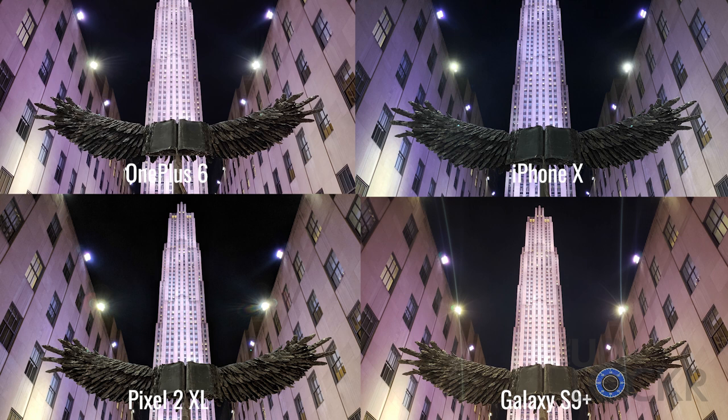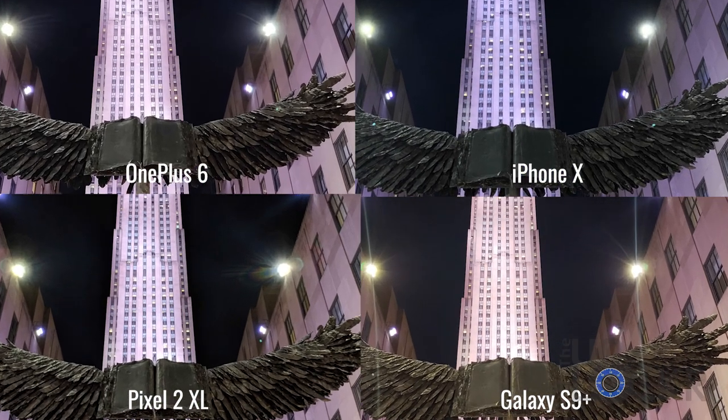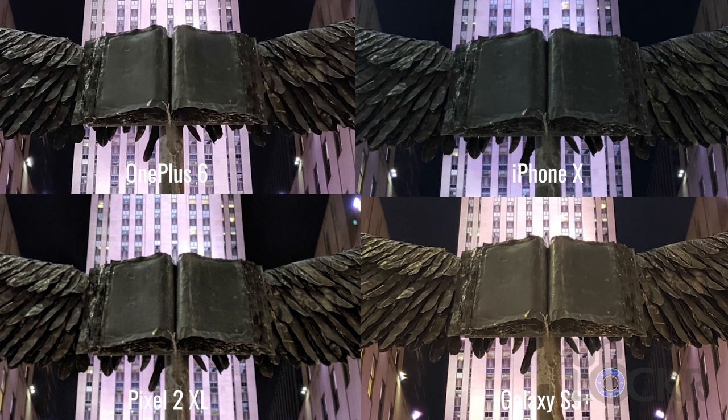Next we have a night shot of this cool art installation near my office in front of Rockefeller Center. We can easily see the iPhone 10 doing its blue cool thing and the Galaxy S9 actually doing the opposite, going pretty warm. Zooming in, we're getting a bit more bokeh on the Pixel 2 XL than any of the other devices. Looking at the feathers, they all did a pretty good job keeping the image sharp. I'd even go so far as to say the OnePlus 6 not only kept up with all the other devices, it might even have taken the best photo in this one, in my opinion.